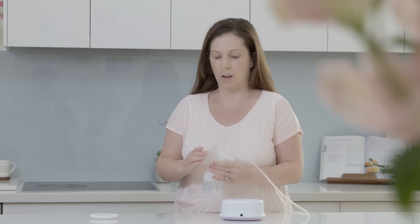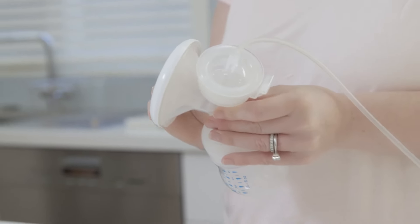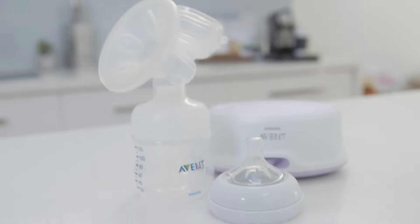That just slots on on top, and then if you're expressing and need to put it away but don't need to give it to your baby for another half an hour, there's this cap, which is a really good feature. It sits on top and you can leave it like that, or you can attach the top of the bottle and put the cap on top and leave it out for half an hour — it's fine.